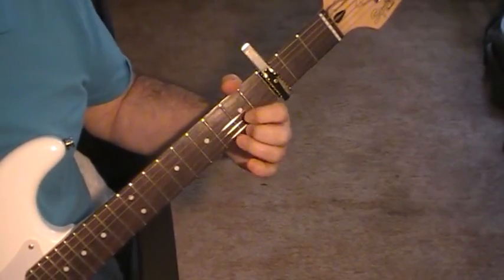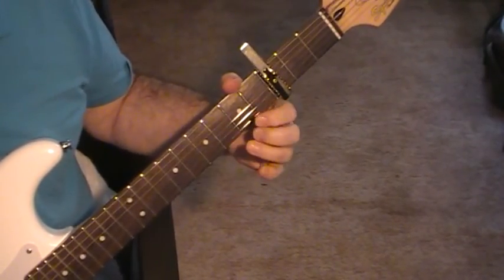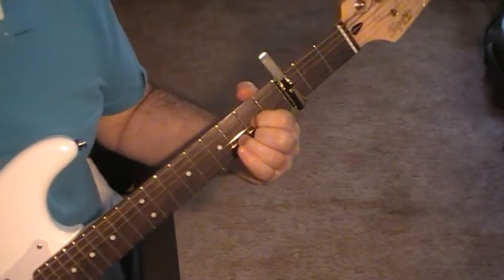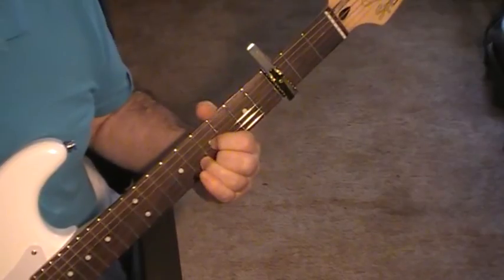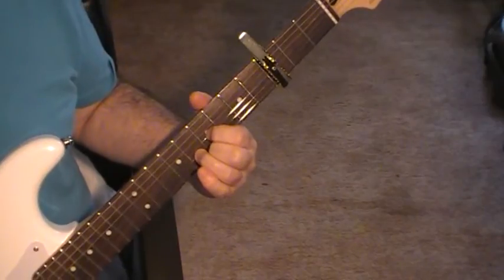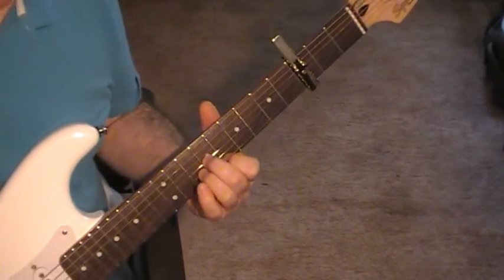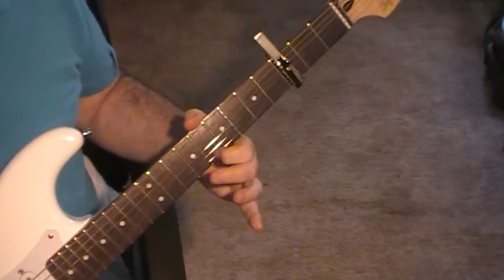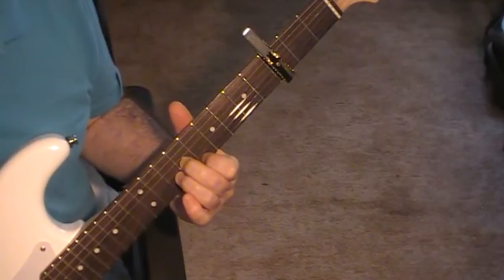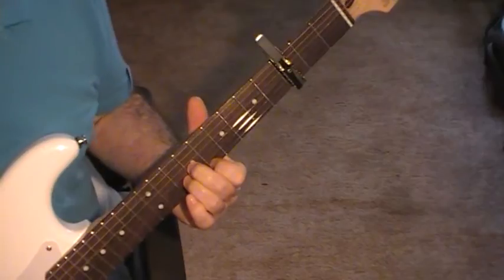The first chord is a D shape — on a normal guitar in standard tuning, strings one and three fretted down on five, and string two on six. Then you just move the entire position up two frets. The next chord has string one on eight, string two on ten, and string three on nine. Those three chords are used for the intro.